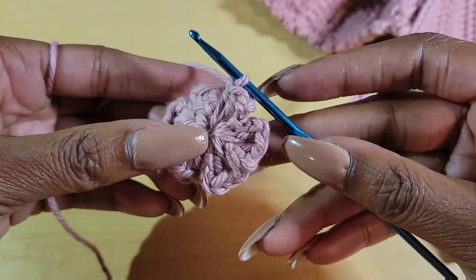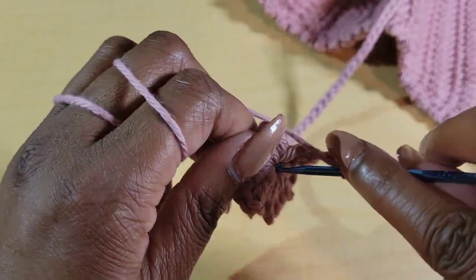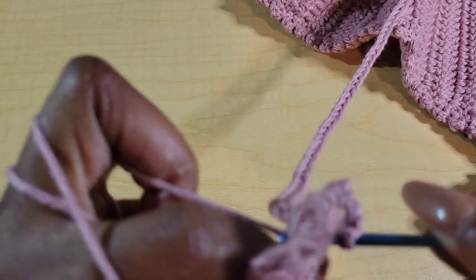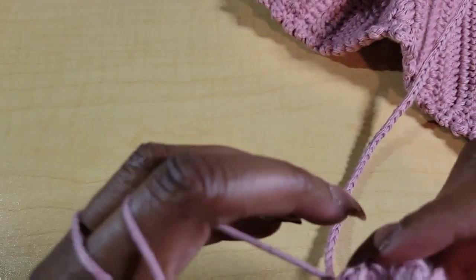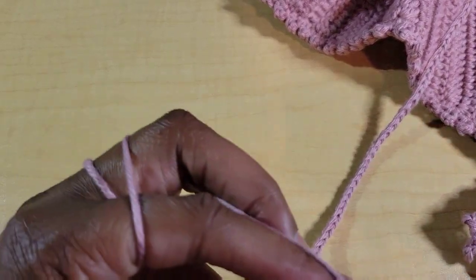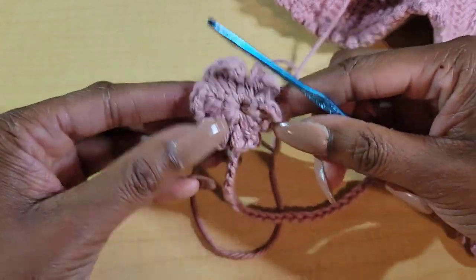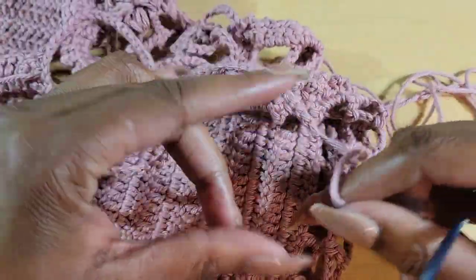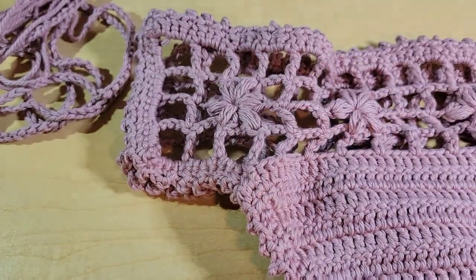I have six petals. Chain 3 again — one, two, three — at the end and slip stitch back into the loop. Slip stitch and then chain 1. Pull that loop through and now you have a flower at the end of your tie. Go ahead and repeat that for the second side — put your flower there, make your second tie, weave that through, and do your flower.